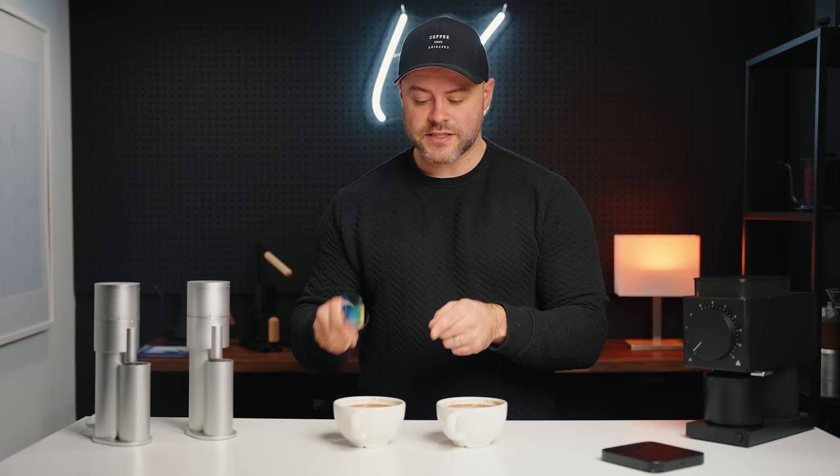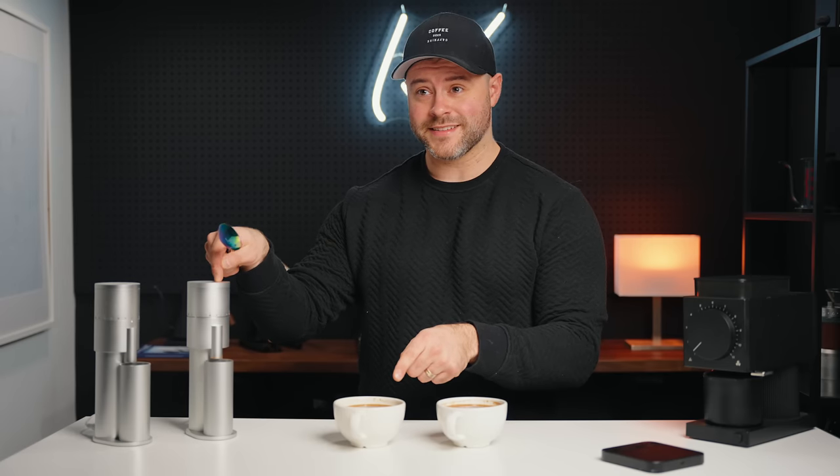My wife Natasha has just swapped the cups around and I have no idea which is which. After tasting, one cup has really well-rounded acidity and a lot of clarity — I can taste a lot of the flavors clearly. The other cup is screaming sweetness. Both are very good. I think the sweeter one is the Lagom Mini and the clearer one is the Ode — and I got it right.